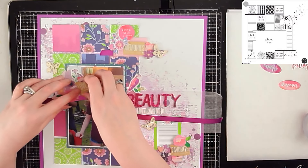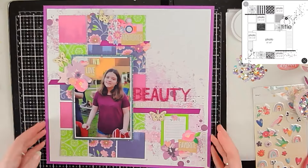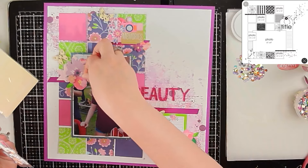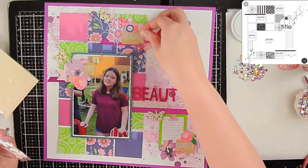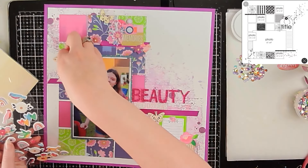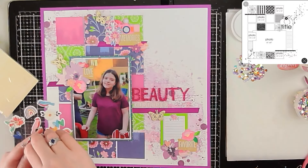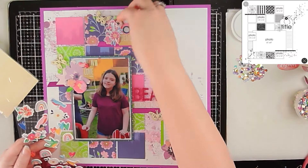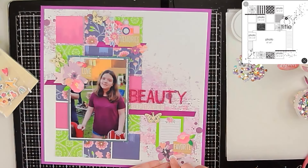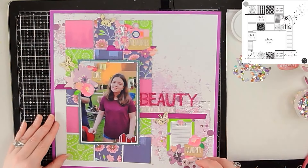I'm grounding each cluster with a piece of foiled material — kind of like washi tape — to give a grounding spot for each cluster and for the title to sit on as well. I went off camera to glue everything down, and now it's just finishing touches. I'm taking puffy stickers from the Dear Lizzie sticker sheet and placing one in each cluster to add a different texture alongside the stickers and paper die cuts.